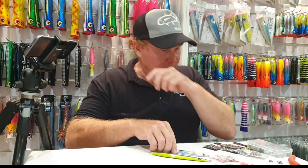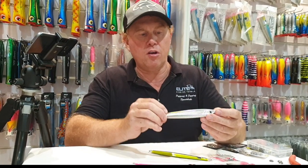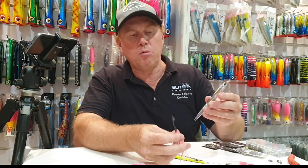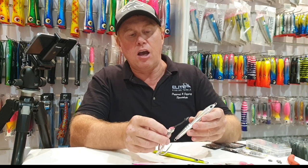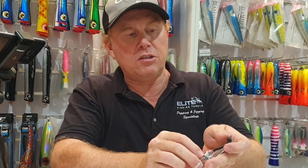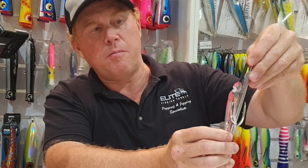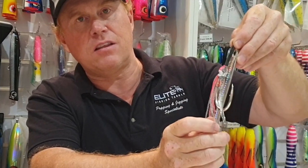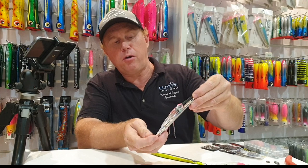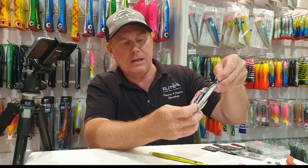The next thing is what length assist rig to choose. Starting with the smallest jig here, a 150 gram Hercules Cinetech jig, I would use a two-inch assist rig. That sits down half to two-thirds of the length of the jig. I wouldn't go much smaller than that - it's perfect. As you can see I've got a really big hook for that, and that is perfect in my opinion.